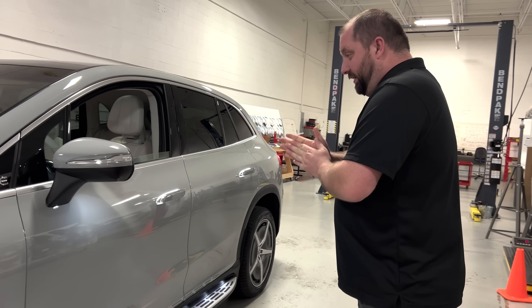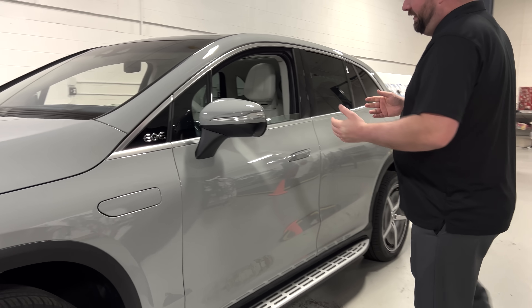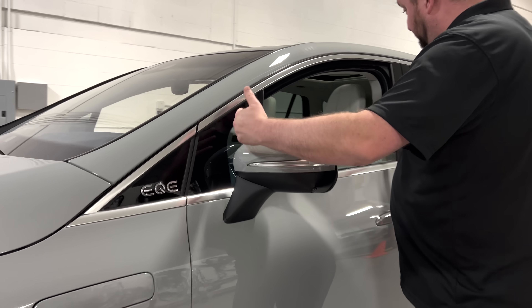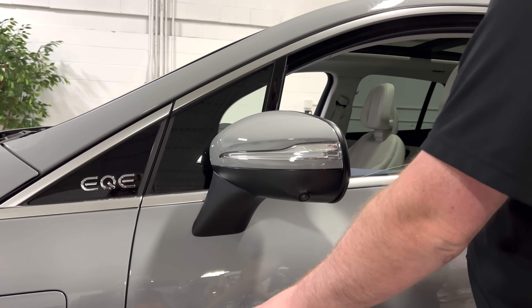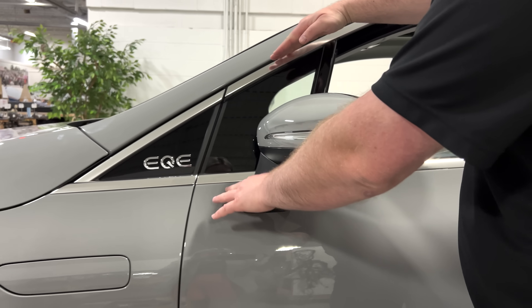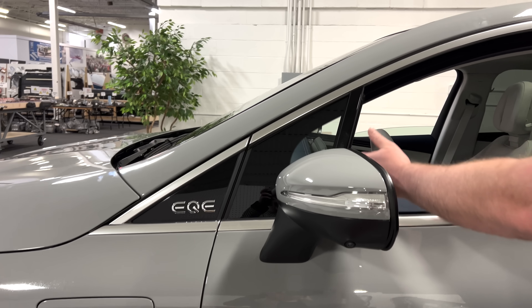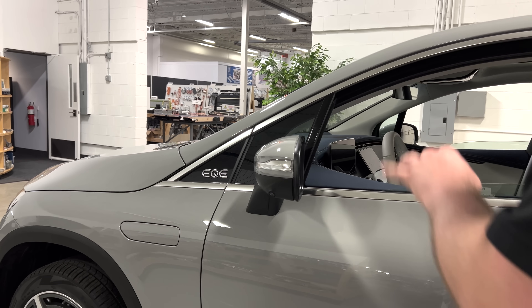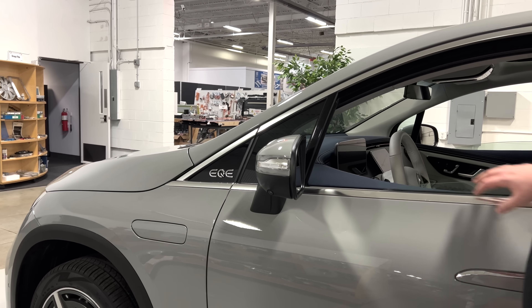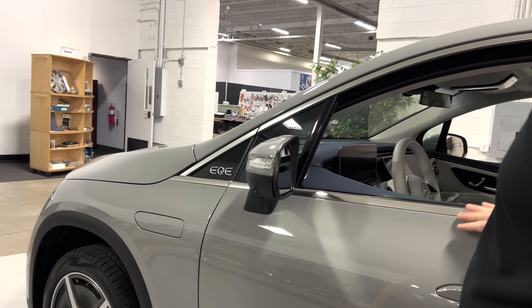Looking at the door, the first thing I notice is a small quarter window. I understand why they did that — they don't want a movable piece of glass going all the way to the front because it would cause some packaging issues with this design, especially with how high this glass is in the front. So they've created a separation so that only this portion of glass moves through the door. However, in my opinion, it makes it look a little off since we have this section, this section, and then our movable glass.